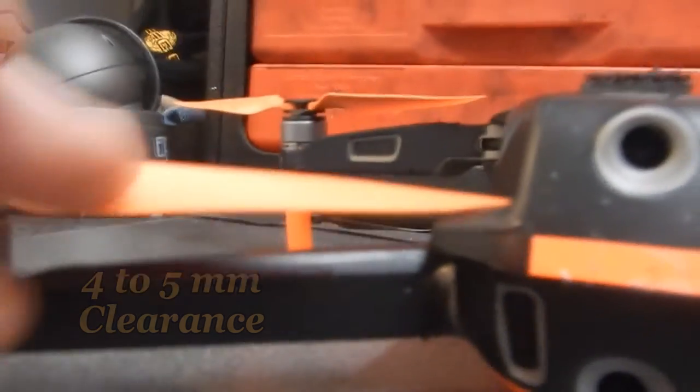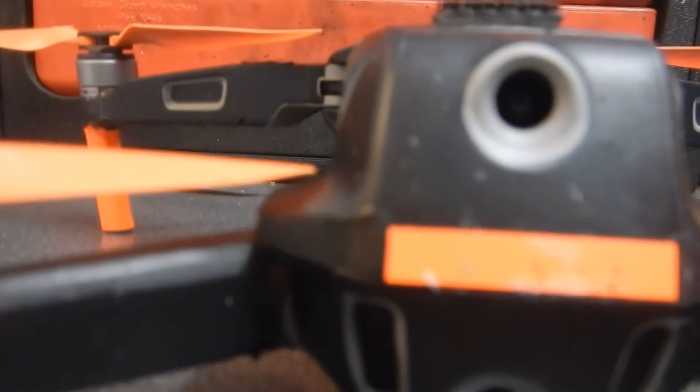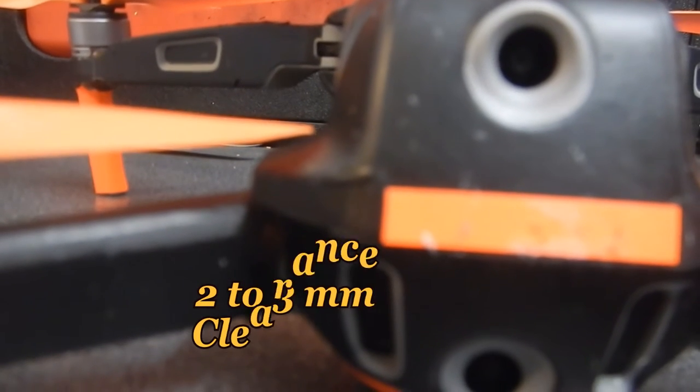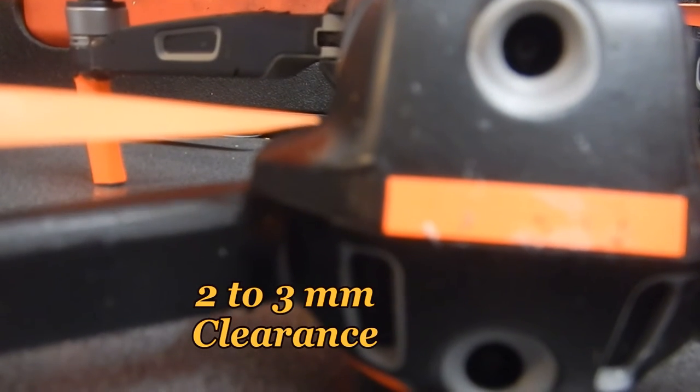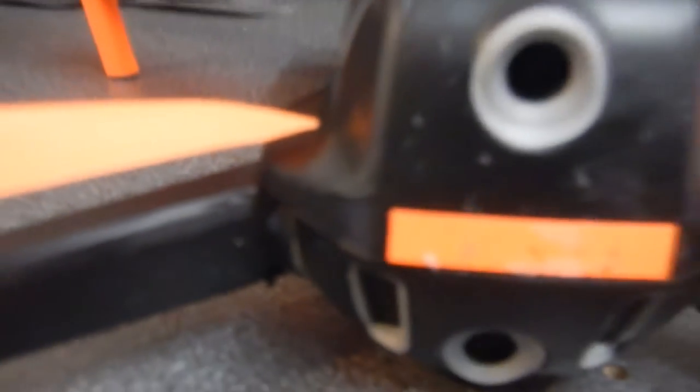But on this one, just check that - this one seems to be lower. You've only got wow... two millimeters at the narrowest point. Look at that, that is close, that is very close, very very close.